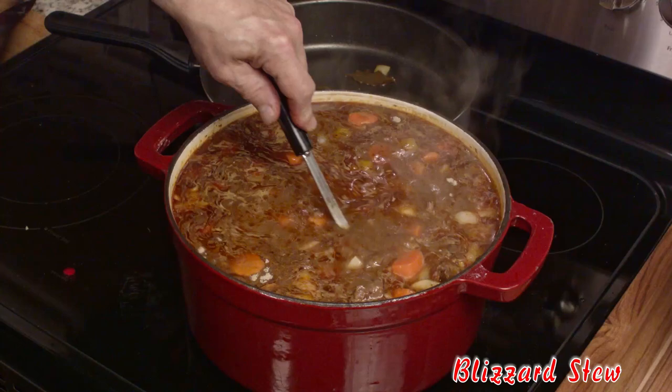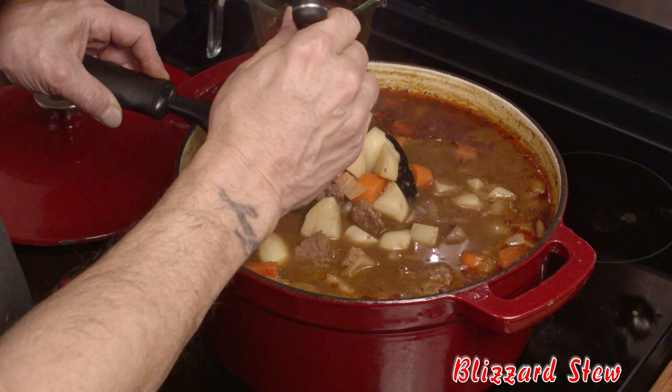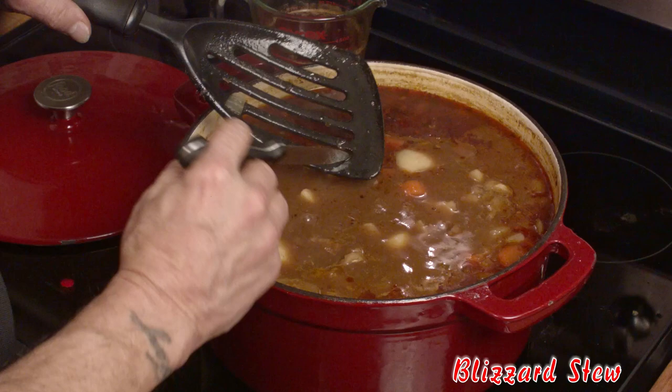Turn the heat way down and simmer this until those vegetables are done. We're going to check these for doneness — the carrots are cooked, the potatoes are cooked, and of course the meat is nice and tender.